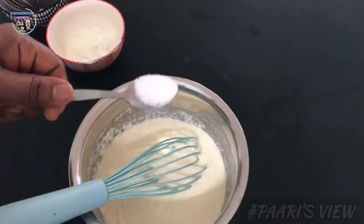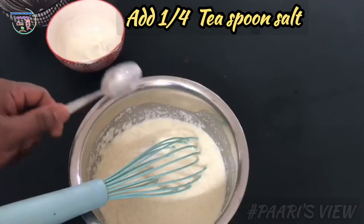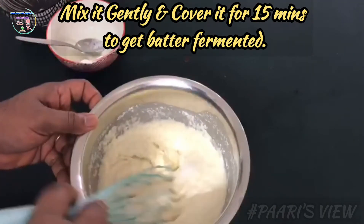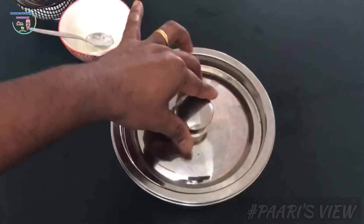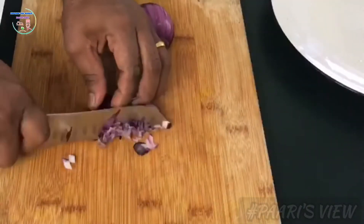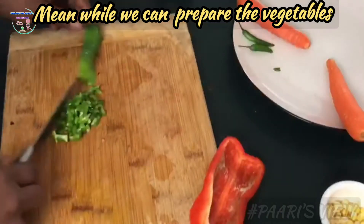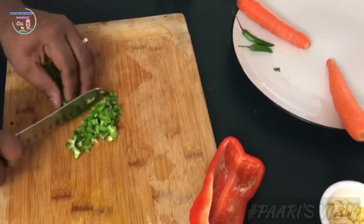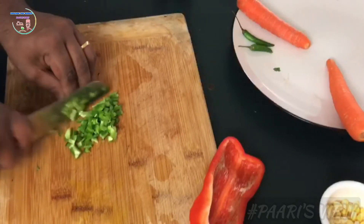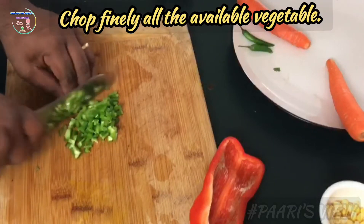Also, we add a teaspoon of salt. Then we mix it — the batter should be too soft for the pancake. We prepare the measurements carefully so the batter turns out just right.